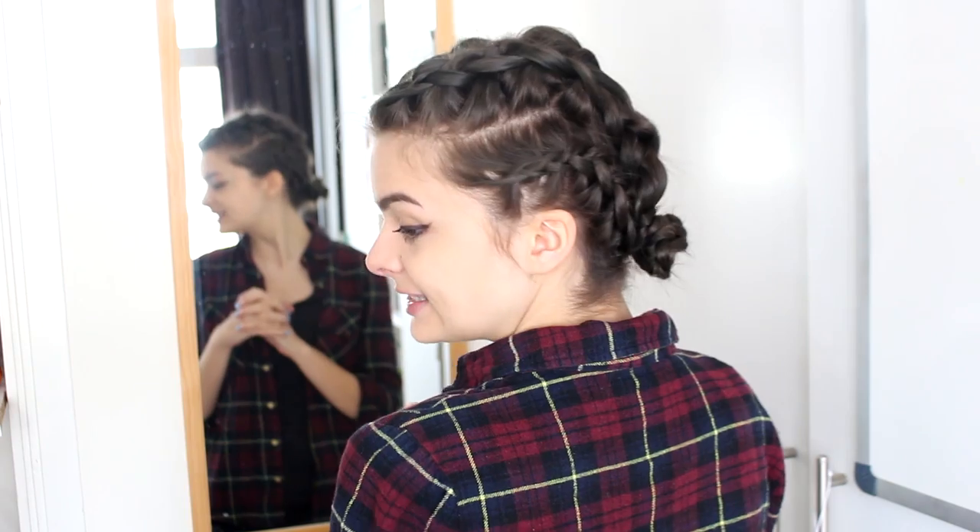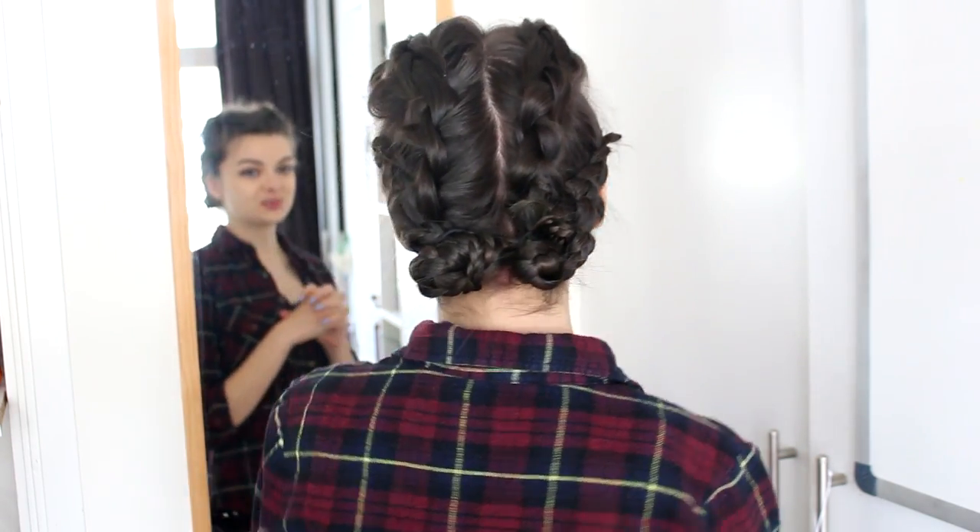It features four braids that are then bundled into two buns at the nape of the neck, so I'm going to show you how to do this today, but before we get started —